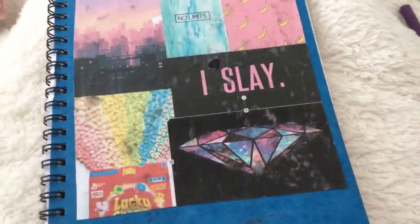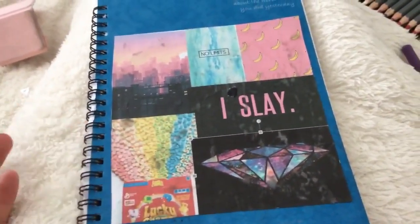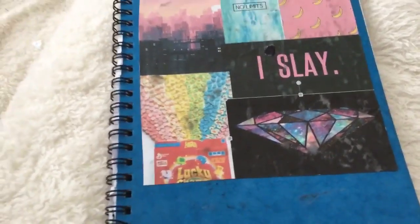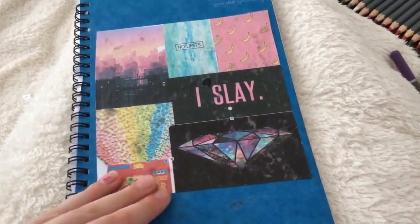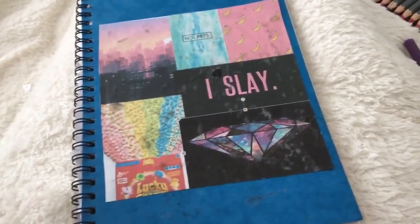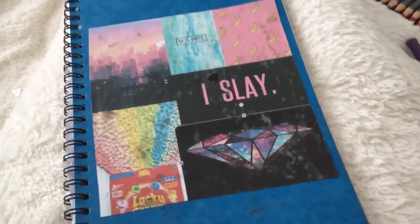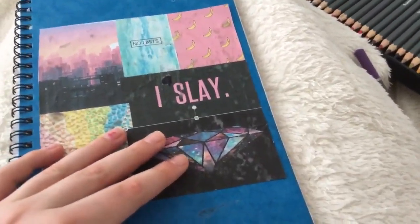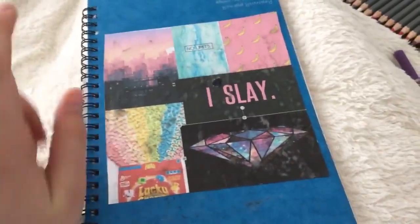Hey guys, welcome back to a new video. Sorry if I do sound a little bit different — I do have a little bit of a cold, and my dog, if you hear him in the background, I'm very sorry. But today, as you can see from the title, I'm going to be doing a sketchbook tour. I only have a few pictures because I only started this not long ago. When I feel better I'm going to be getting a proper sketchbook and some watercolors.